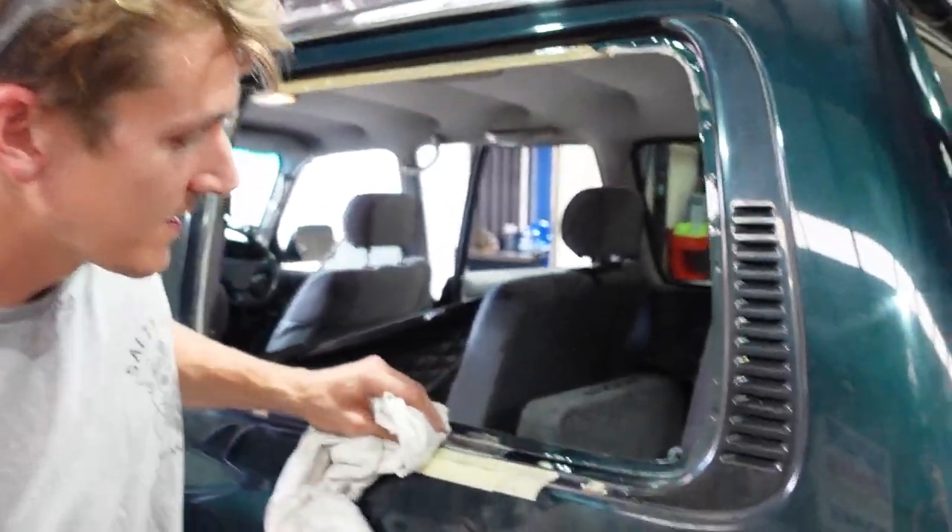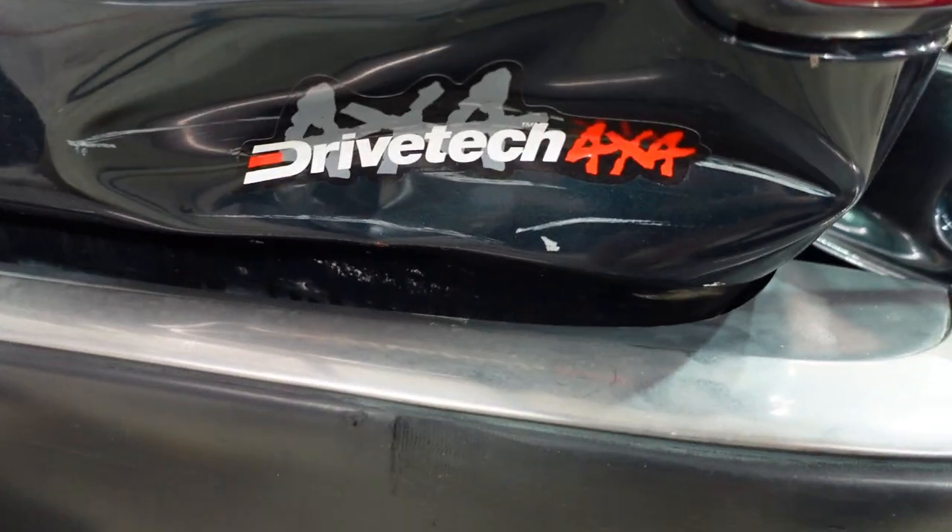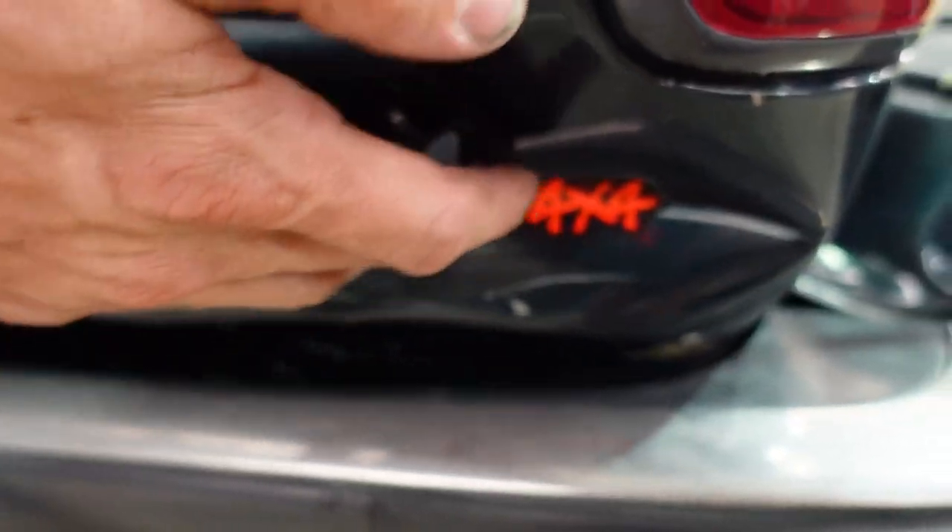Because we're getting this fixed as well — just a small dent. Put a sticker on it, it's all good. Drive Tech, save the day!